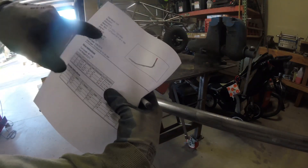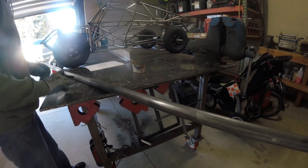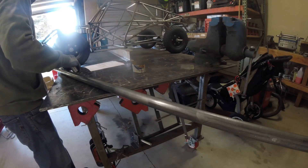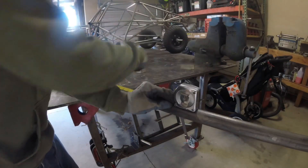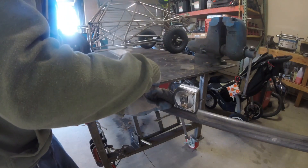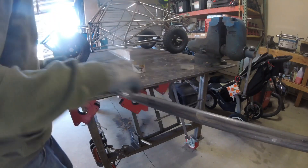There's my bend recipe, so I'm just going to mark this tube real quick at my cut length. I'm going to cut it at 67 and 7/16ths.